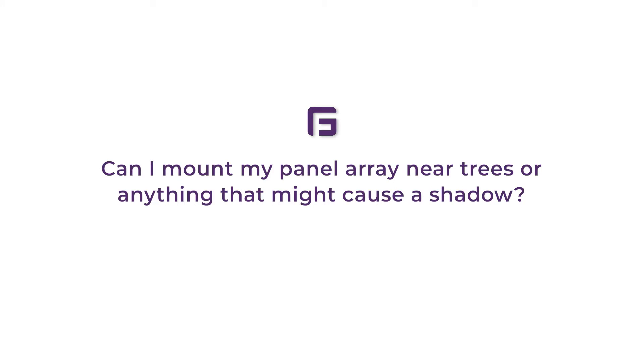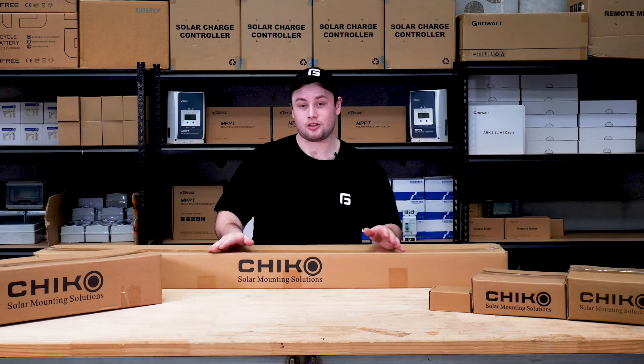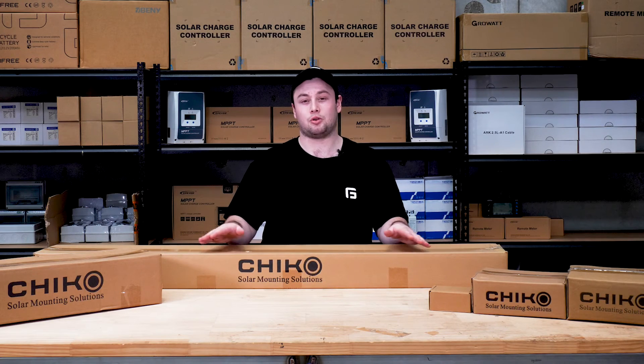Can I mount my panel array near trees or anything else that might cause a shadow? In short, no — we don't recommend doing this. Any sort of shadow or debris that falls over the panels can reduce their output to almost nothing. Think of it like a hose: it doesn't matter where you put the kink in the hose, the water output can be reduced to nothing.